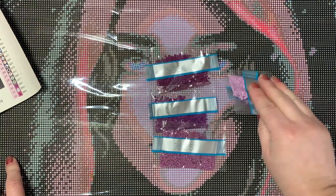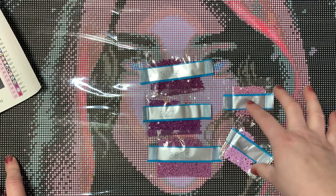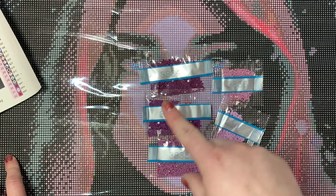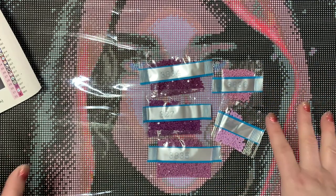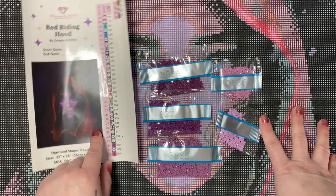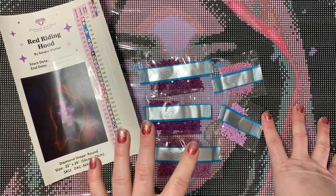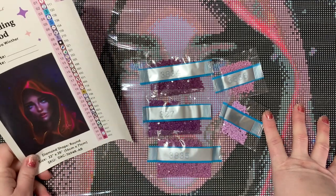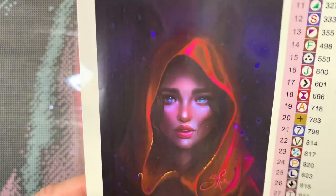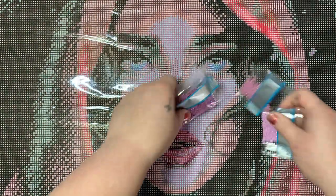The skin tone is coming across a little too purple-y, but we'll see. If you've purchased this kit and are working on it, please let me know if it's too purple or if it's translating well. The people who hand-chart these pieces for Diamond Art Club are amazing, but sometimes there can be a hit or a miss. I'm just a little suspicious — let me know if you feel differently.